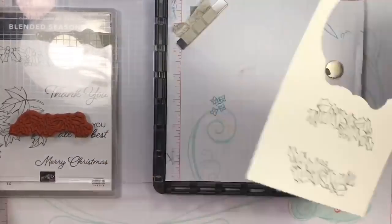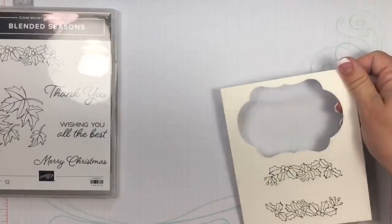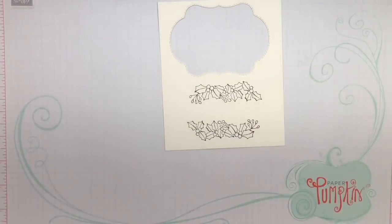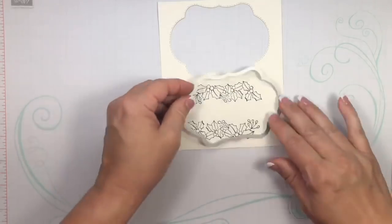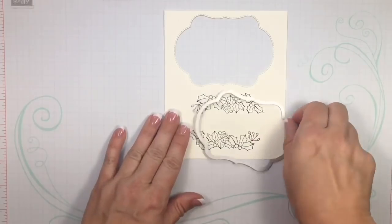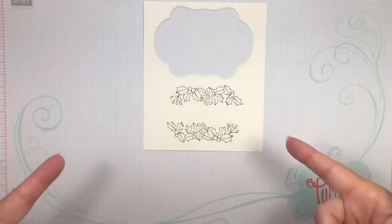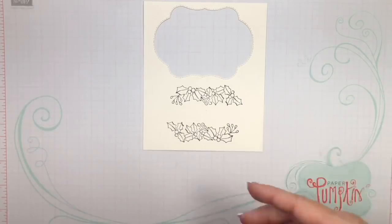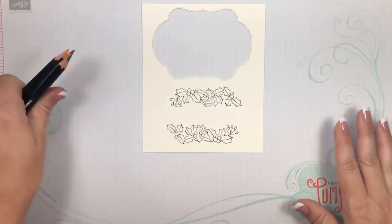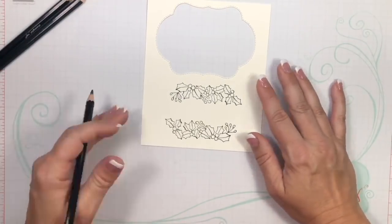Normally what I'd do next is take this over to my Big Shot and cut it out using the middle framelit for positioning. But for time, I'm going to do a little bit of the coloring first, and then I have one I've already colored completely so you can see the finished result without waiting.